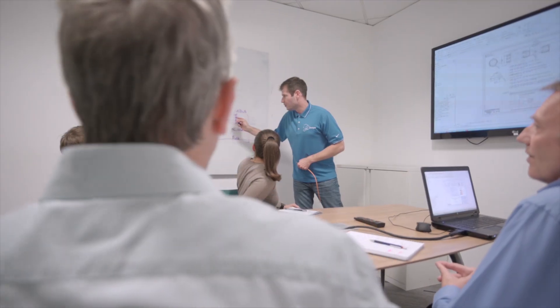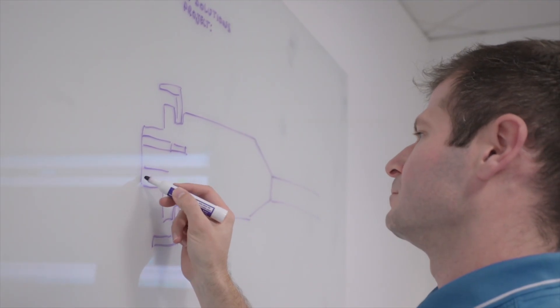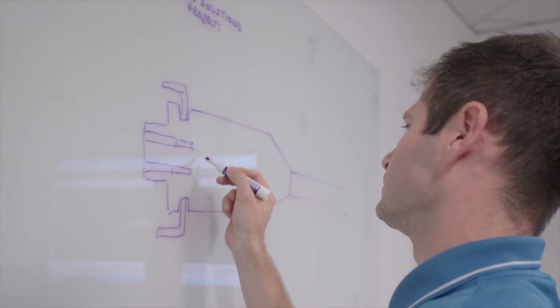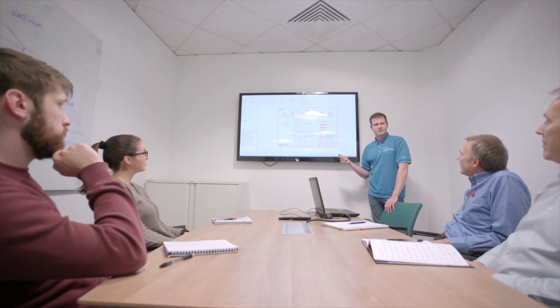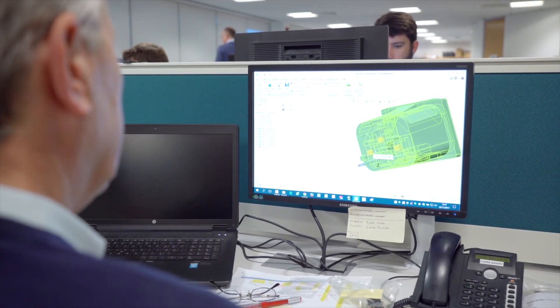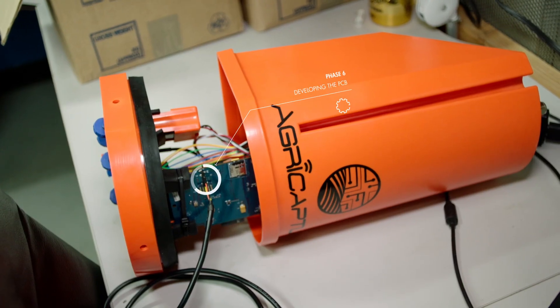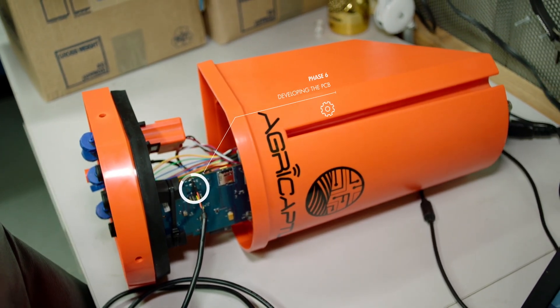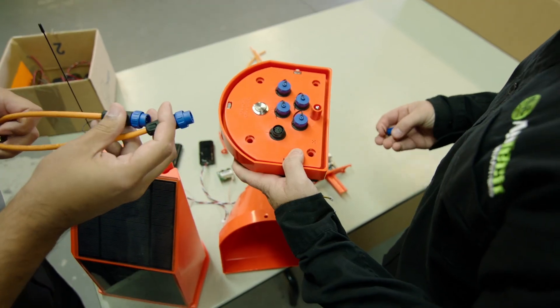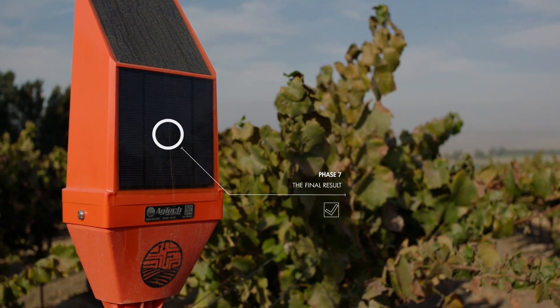We needed to be sure that it survived the process of being over-moulded. Once we did that, we set to work developing the PCB and looking at the wiring diagrams, making sure that we could create this thing to work exactly as AgTech intended. Once we got all the design work done and had done some suitable prototype testing, we created some samples and sent those to AgTech for them to use on field trials.